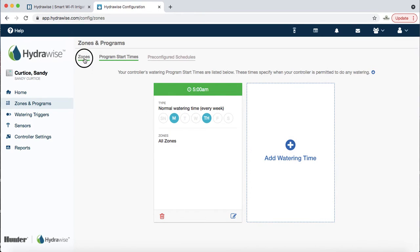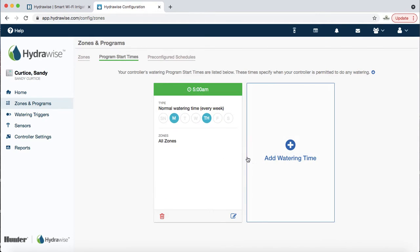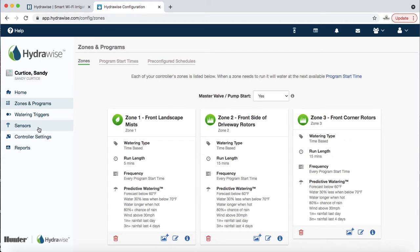The most important things to understand are how to edit the zone duration — using the pen-and-paper icon, clicking Next, and adjusting time — as well as understanding Program Start Times. We typically don't encourage pre-configured schedules. You need to customize it. Don't use pre-configured schedules — that's not something we encourage.